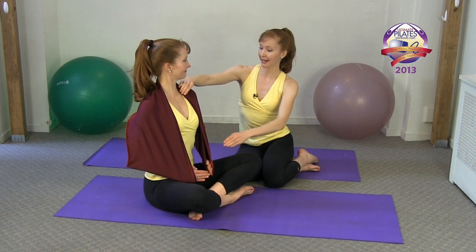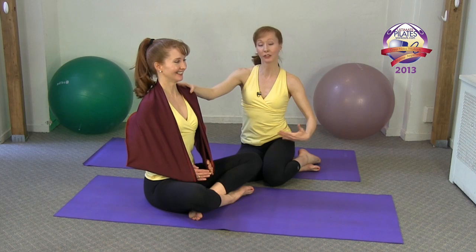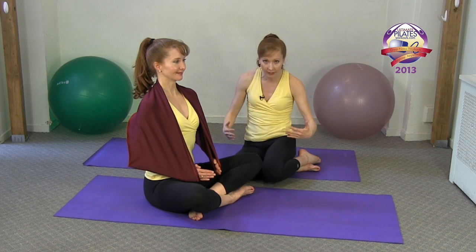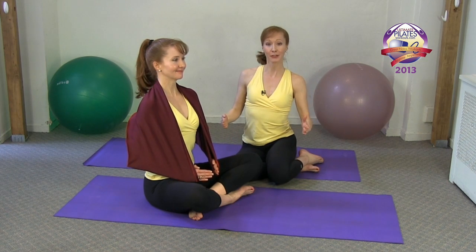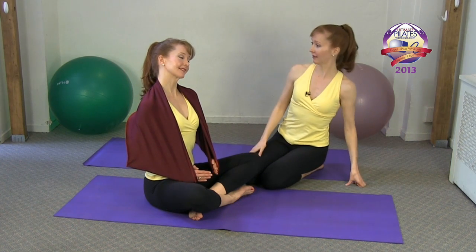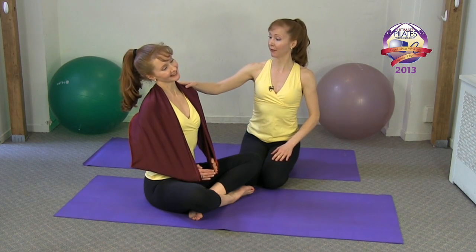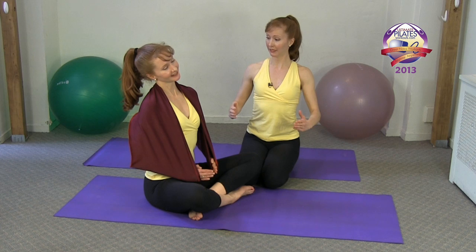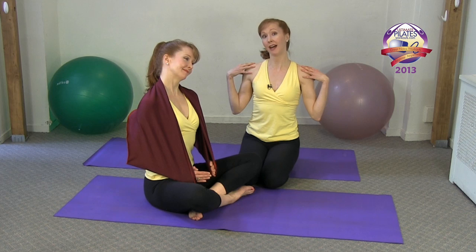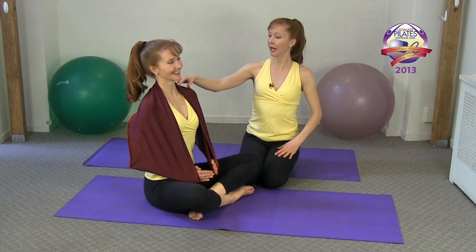Almost forgot my favorite — the head circles! With the pinky finger still energized and the shoulders depressed to neutral, we'll take the right ear to the right shoulder and come up, then the left ear to the left shoulder and back. Keeping those pinky fingers energized, the stretchies keeps the shoulders in perfect placement so you get a fabulous neck stretch here. This is actually my very favorite.